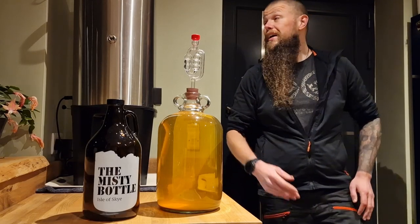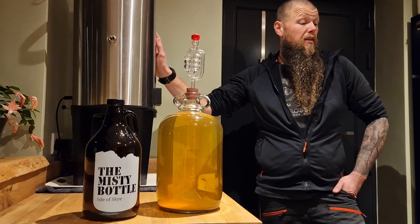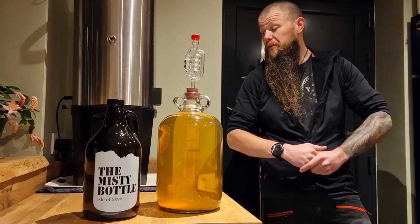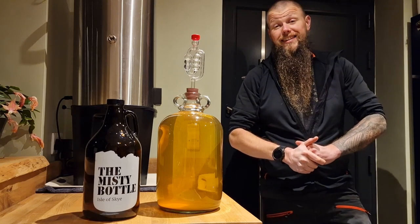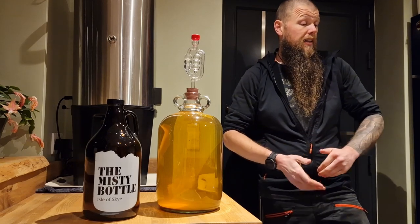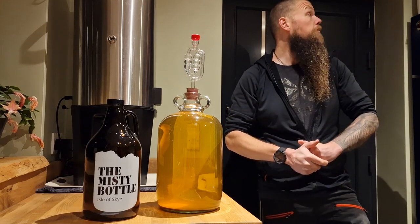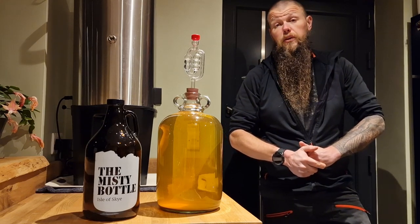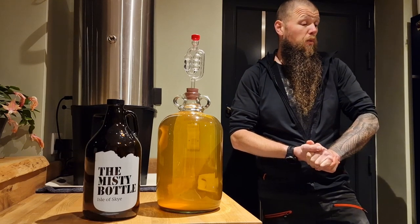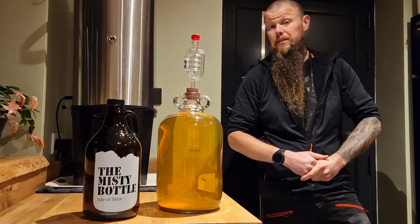I'm massively behind schedule. The cherries were put in about two weeks ago — I was hoping to get the booze kegged and carbonated sooner, but that's just had about a week to tick over. So I'm going to have a crack at forced carbonation. I'm going to get it racked into the keg tonight, pressure it up to about 45 PSI, leave it for 24 hours, then drop it down to serving pressure, and hopefully that'll do its magic and be ready in the next couple of days.